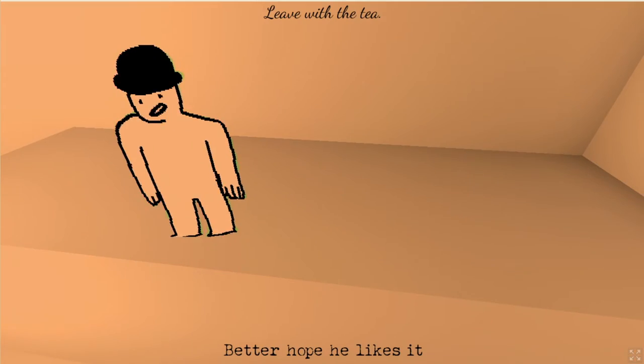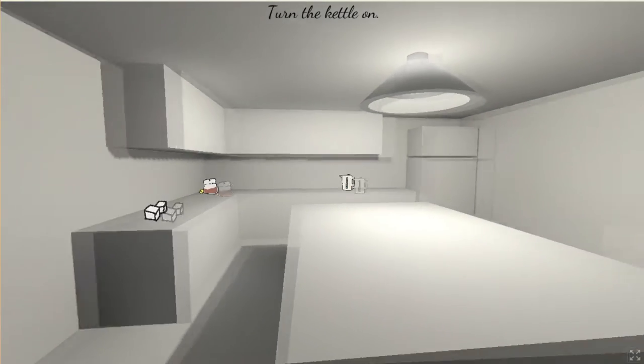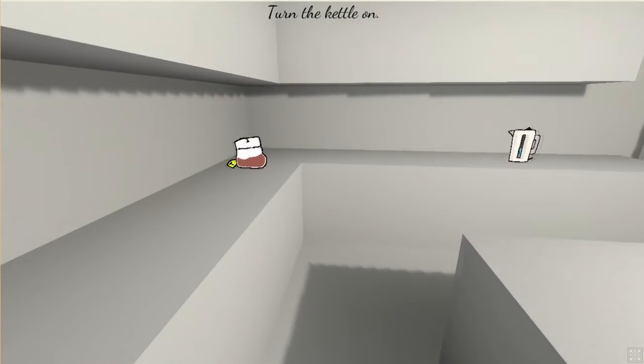Very nice day, yeah — I'm gonna go back to work! Here we go. What's up with the sound? Turn on the kettle — alright.